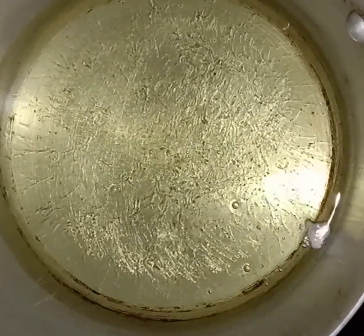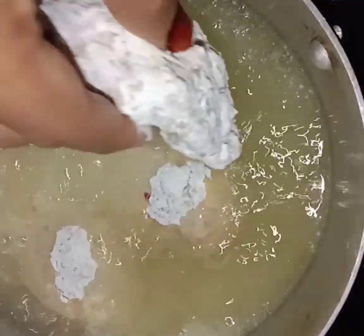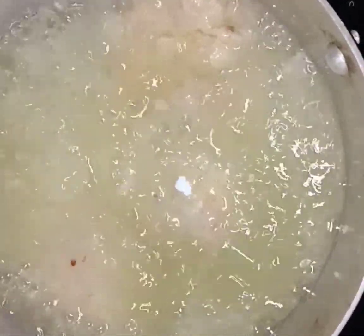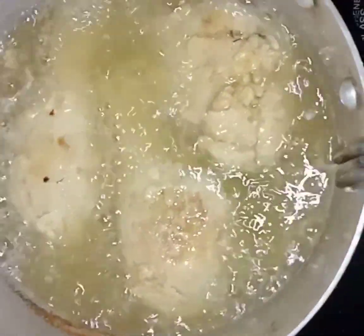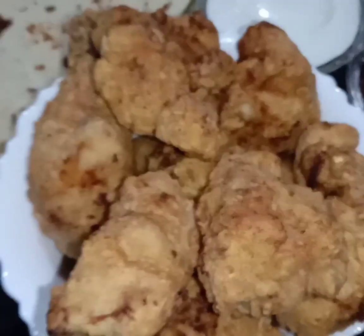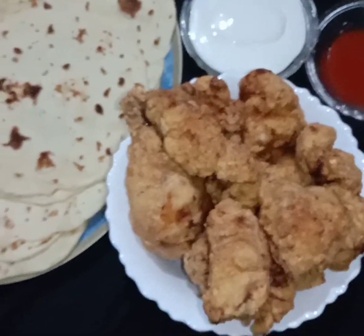I made a cut in the pan and placed a dry piece in. Put it in on a low flame and let it cook. It's easy to make and has a great spicy taste.